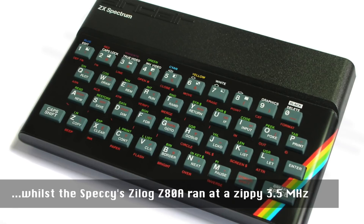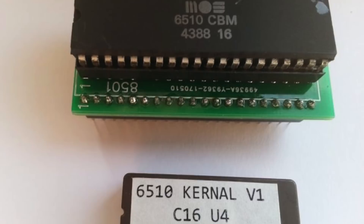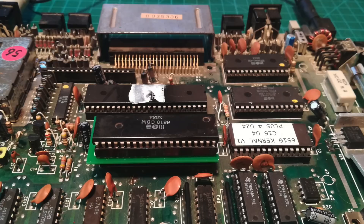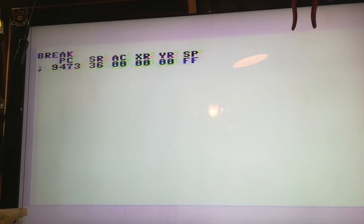It's interesting that some people compared the C116 to the ZX Spectrum, perhaps because of its identical rubber keys or lack of hardware sprites, but in fact the Spectrum was over twice as fast. This is the 6510 from a Commodore 64, and we found a little hack that will allow us to use it in place of the 8501 in the C116. Let's turn it on — the machine is now in monitor mode, meaning everything's working but it's not displaying a BASIC prompt.